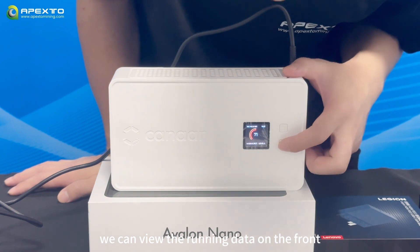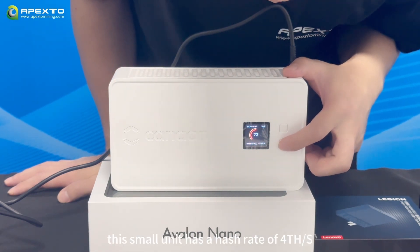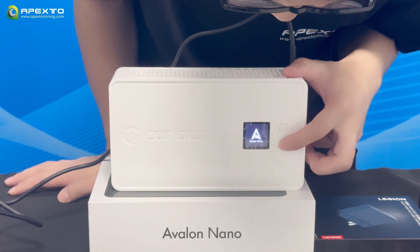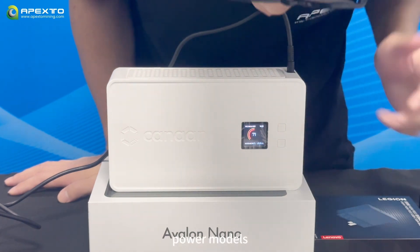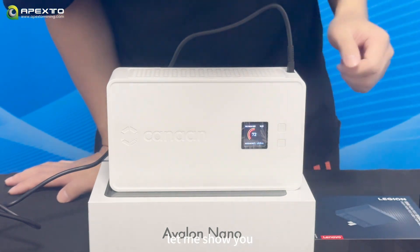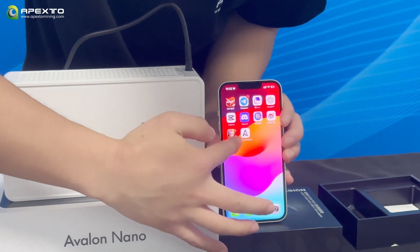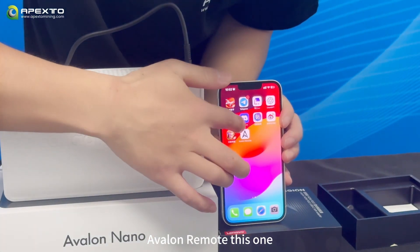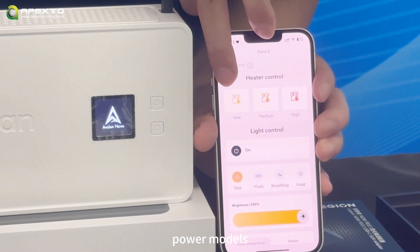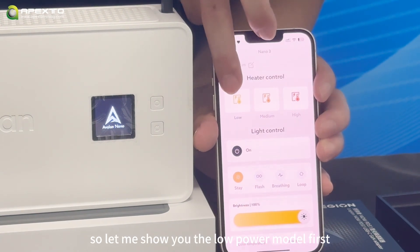We can review the running data on the front. This small unit has a hash rate of 4 terahashes per second, and you can choose from various power modes and switch them as often as you like. First, we need to download an app called Avalon Remote. There are three different power modes: low power, middle power, and high power.